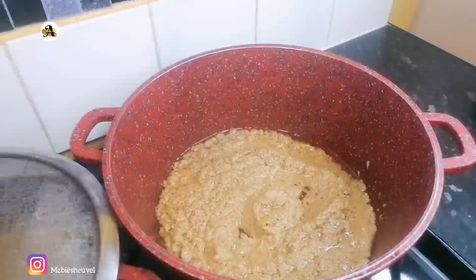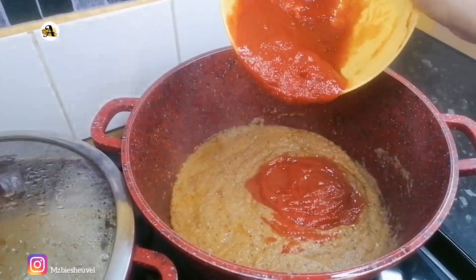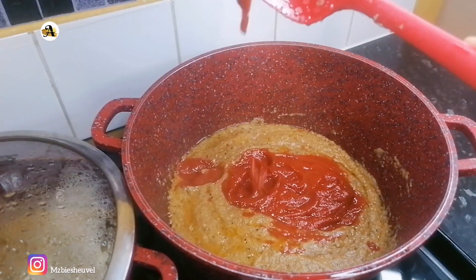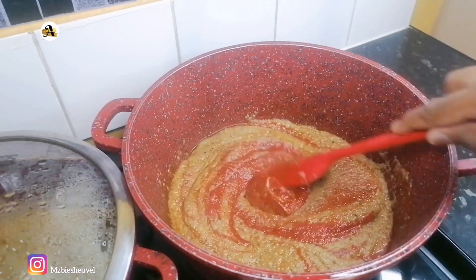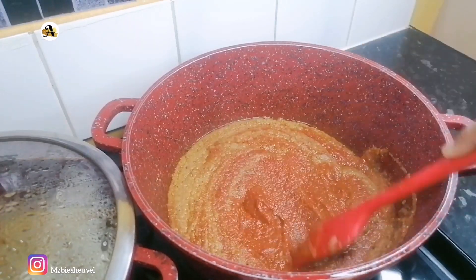The next ingredient I have is the tomato paste — I am using one cube of it. Fry this for at least five minutes in order to get rid of the bitter taste. Make sure to stir frequently so it does not burn.